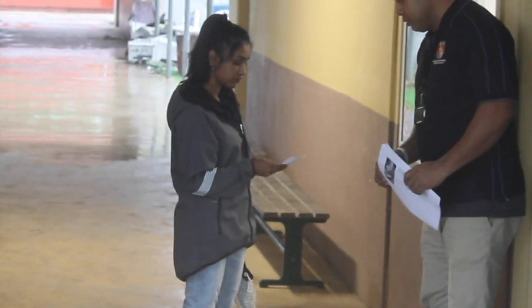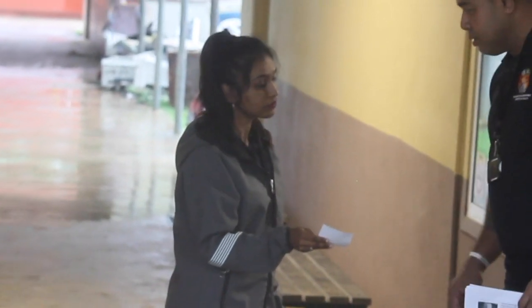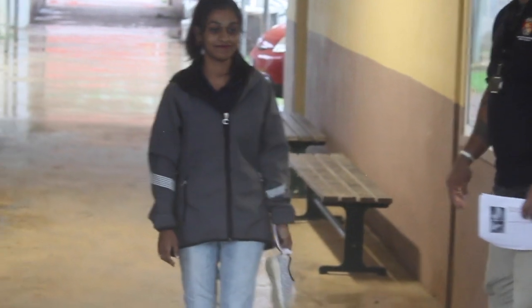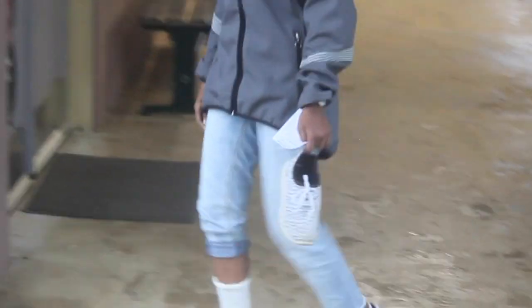Ask the person if they have any questions and offer to help provide further support. Book a follow-up appointment and provide an appointment card to the person. If the person notices any concerns or problems, advise them to return urgently for an appointment.